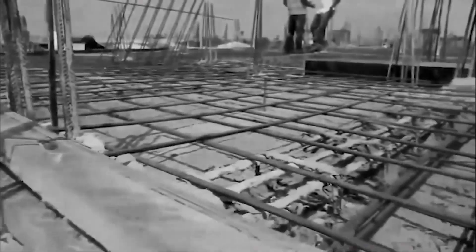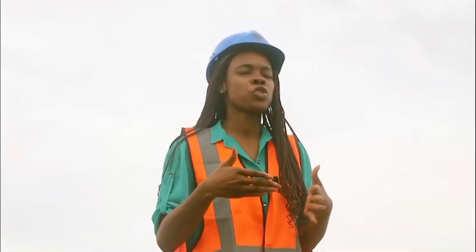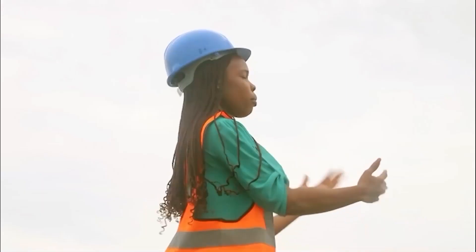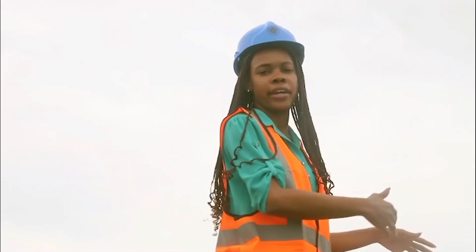The workers are working, and remember in our last video we showed you the foundation raft of your home. Well, today we're taking you through the next stage called the ground floor slab. That is where we are at, and I will be showing you through the process and how it's going.